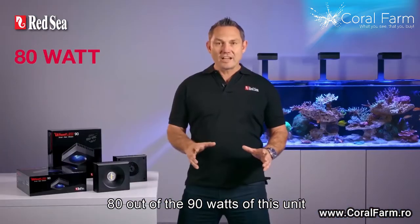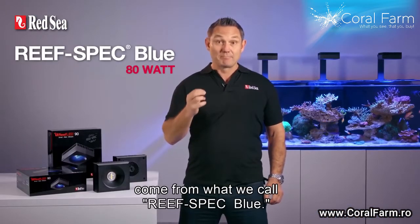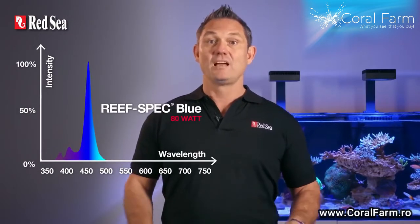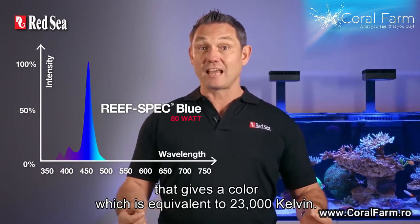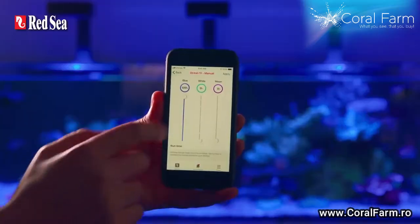80 out of the 90 watts of this unit come from what we call Reef Spec Blue. Our Reef Spec Blue is a proprietary blend of blue, violet and ultraviolet wavelengths in a very specific ratio that gives a color which is equivalent to 23,000 Kelvin.